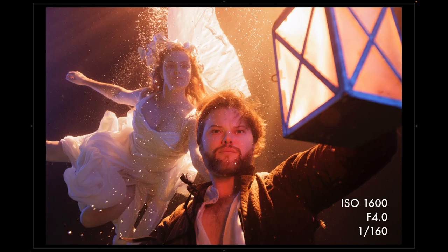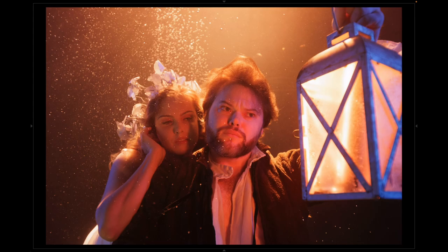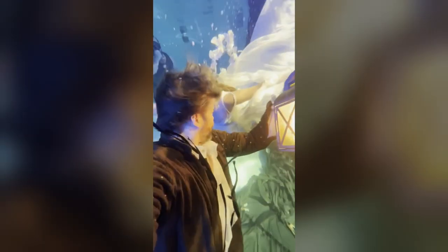I'll throw up the details for the camera settings, but that's pretty much it — quite a simple setup that really gave us some great results. I hope you enjoyed this video and we'll see you on the next one.